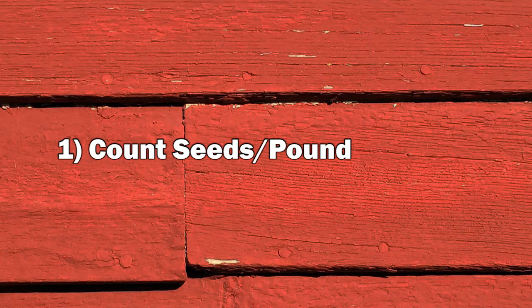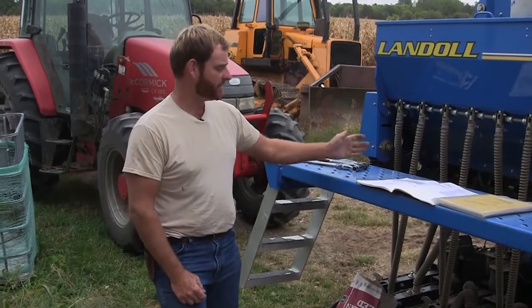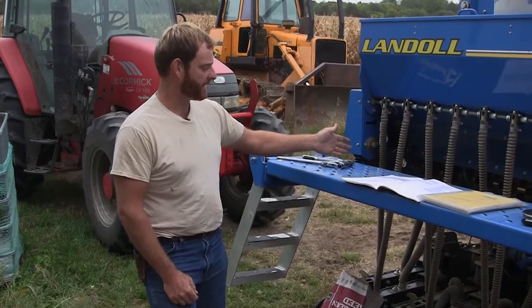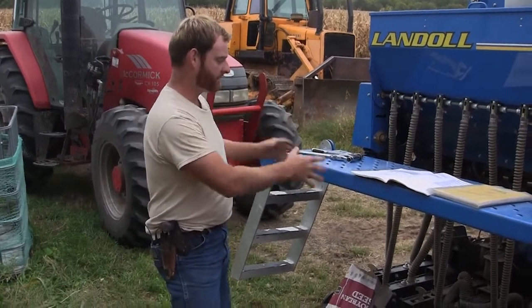The first step is to figure out the number of seeds in a pound. To do that, count out a thousand seeds - less than that probably isn't enough and more is probably not necessary. You'll weigh that as Wade did and use that weight to figure out how many seeds are in a pound. Now that we know how many seeds we have per ounce, we know how many seeds per pound, and I can calibrate my drill for the correct flow rate.